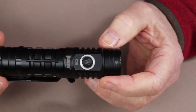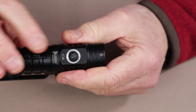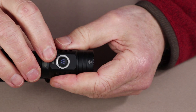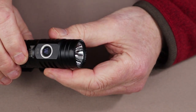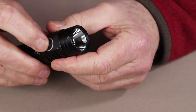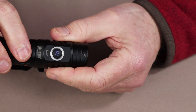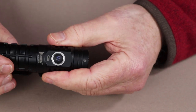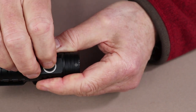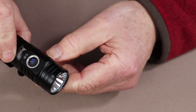The other feature is the electronic lockout. To activate it, press the on-off switch quickly four times. The light will flash to confirm it is locked out, so it won't turn on accidentally no matter how often you press the button. To unlock, do the same thing again — press four times — and the light is active again.